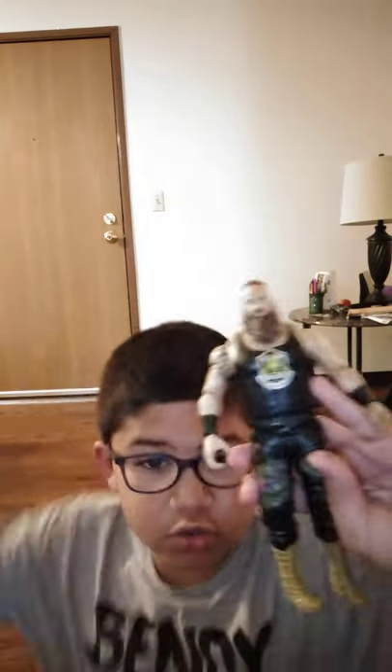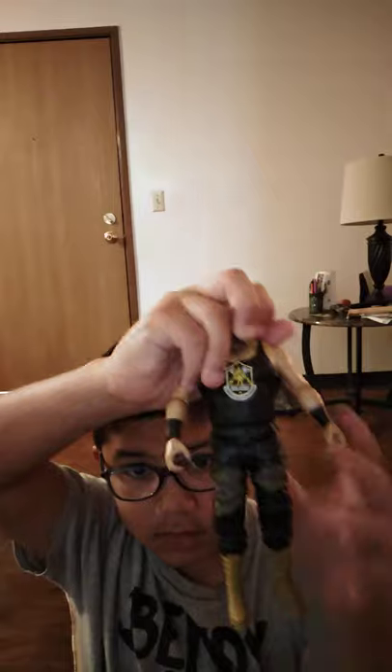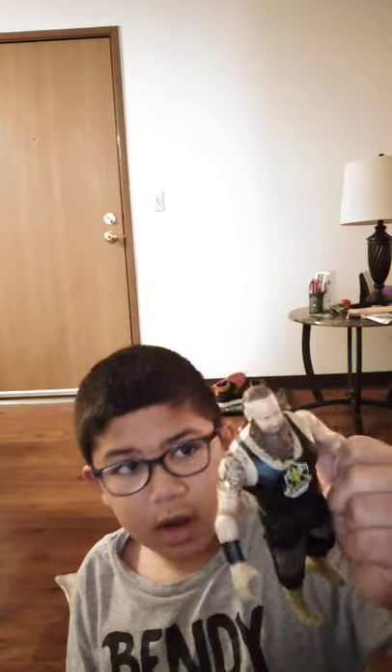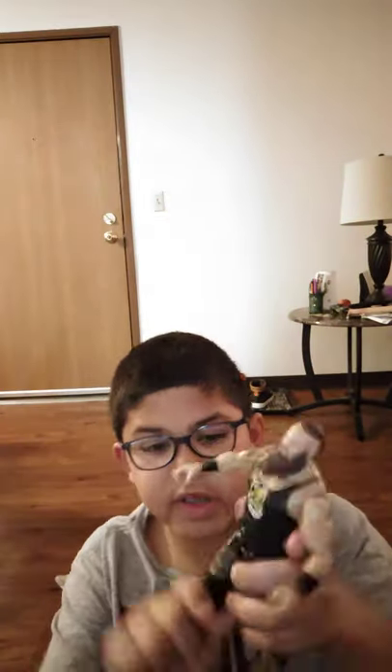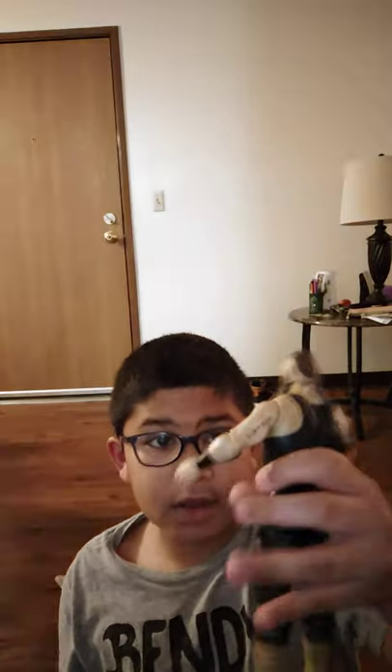This is the second newest one. The newest one I got like two or three days ago and it's pretty good — it's definitely really big, has pretty good articulation, and it's pretty heavy.